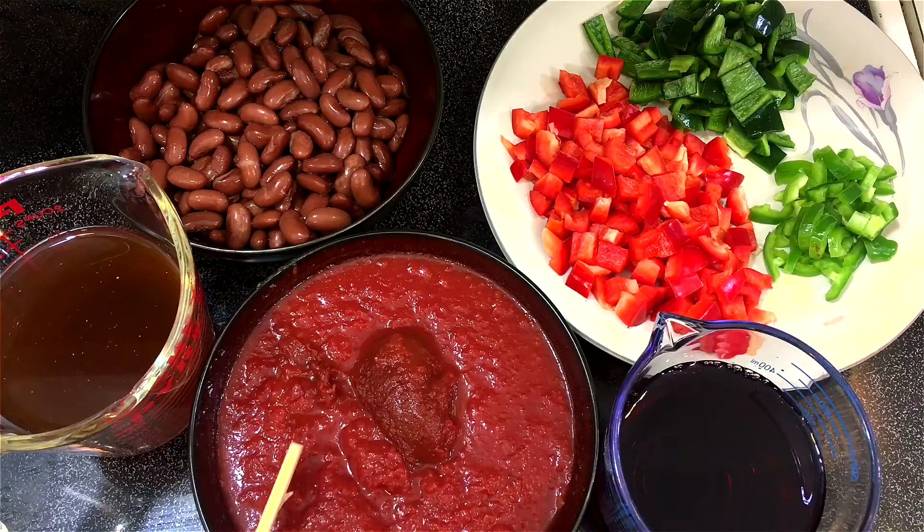And I'm also using crushed tomatoes and tomato paste, beef broth, and some red kidney beans.